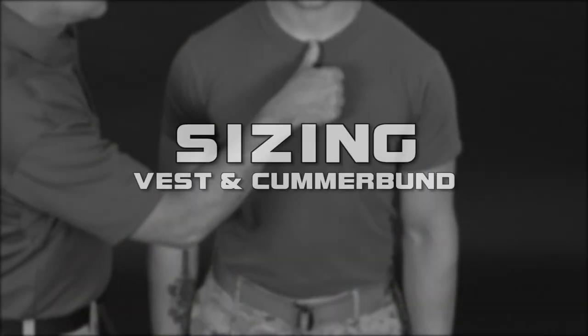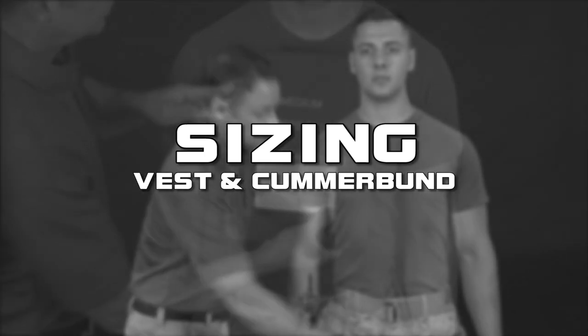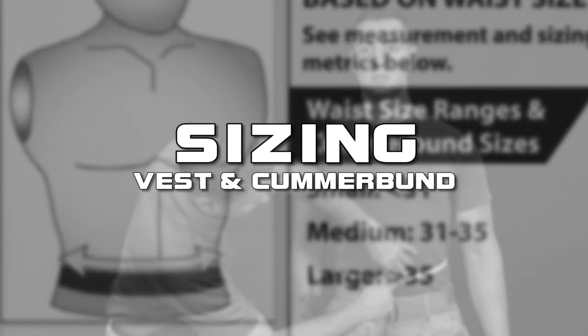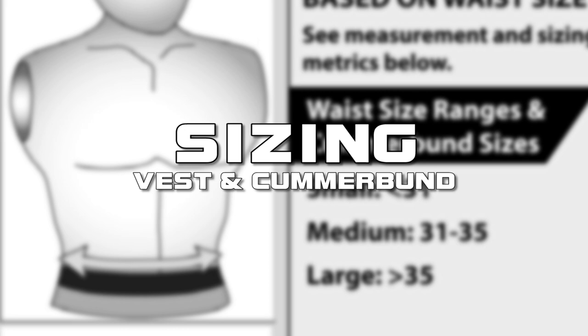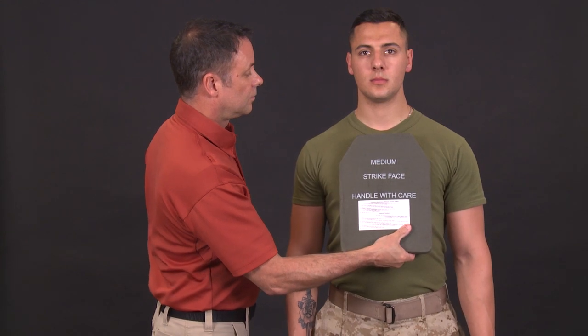Before we inspect and assemble the PC Gen 3, let's take a moment to discuss sizing. Your vest carrier size is determined by your eSAPI size, and your cummerbund size is determined by your waist size. First, place the eSAPI centered against the Marine's chest. The top of the plate will be placed within 1 inch of the suprasternal notch — the bony V at the center of your collarbone. One inch is approximately the size of the first joint of your thumb.